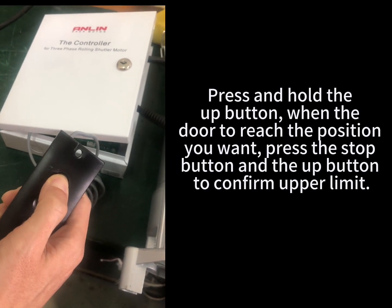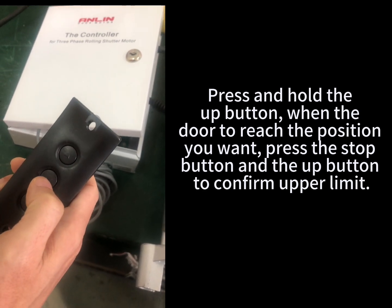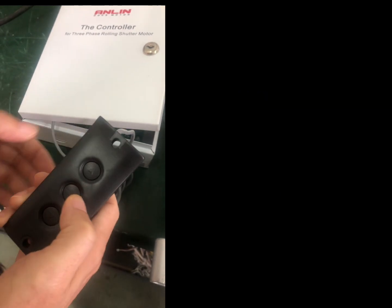Press and hold the up button. When the door reaches the position you want, press the stop button and the up button to confirm the upper limit.